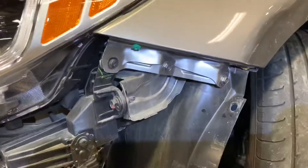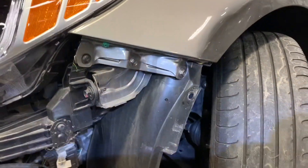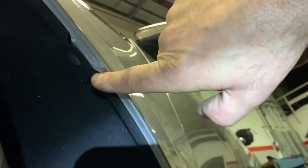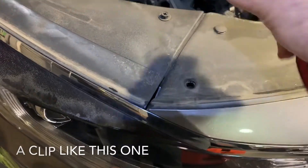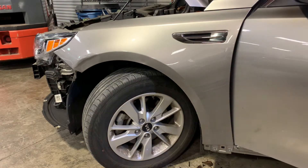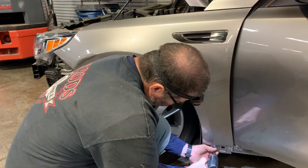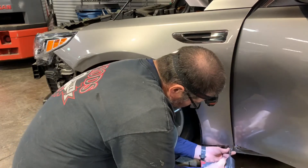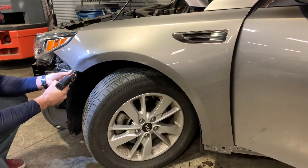Now I've got the plastic piece pulled off — that's the piece the bumper snaps into. Here are the screws, and now I can get to the three bolts holding the front fender to the car. There's also a clip holding the inner fender to the fender, like a pull-pin clip on the top of the bumper — you pull up and just pull out. I start with the bolt in the door jamb first, then remove the two at the bottom down at the rocker.